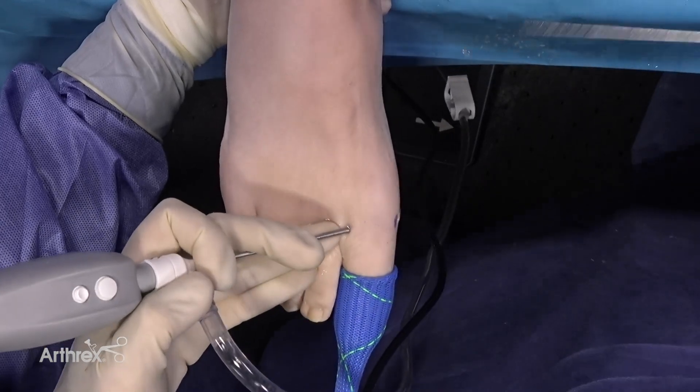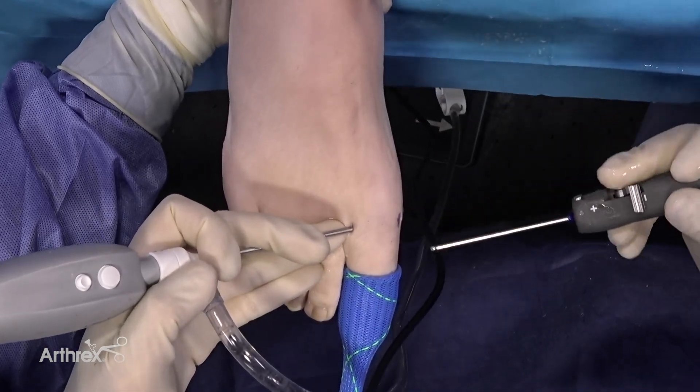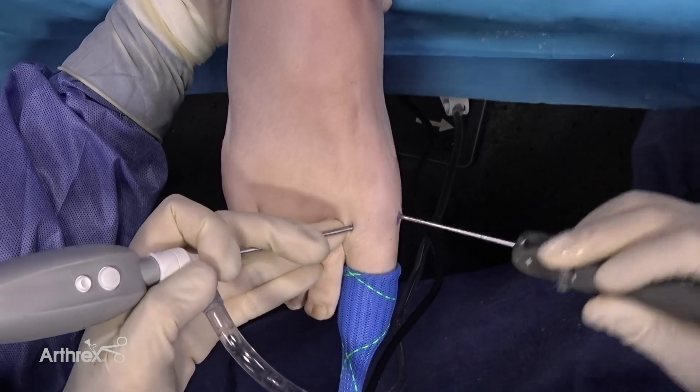We're going to put an instrument inside and shave this part out a little bit. I put a shaver inside and start shaving.